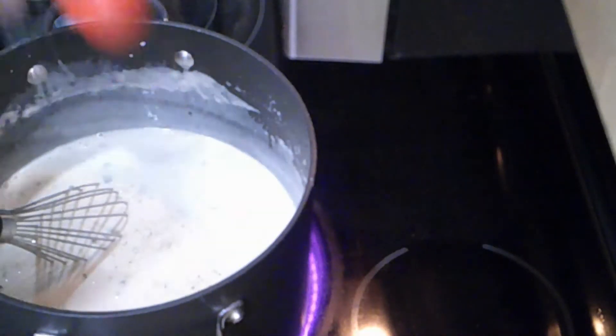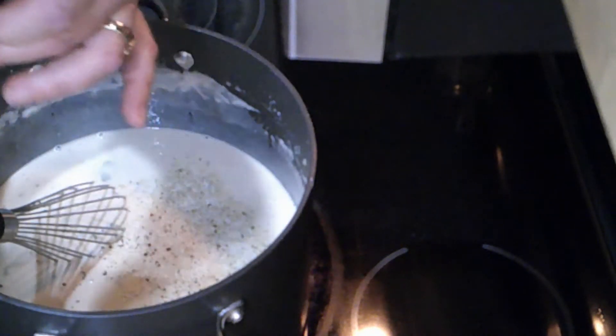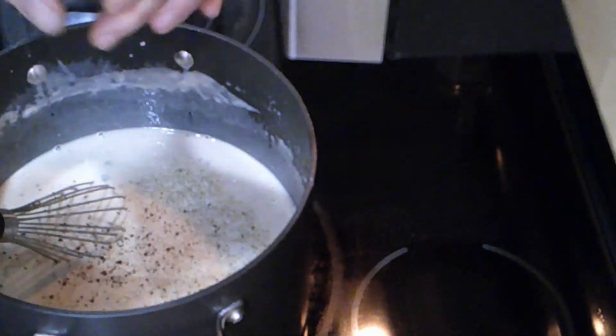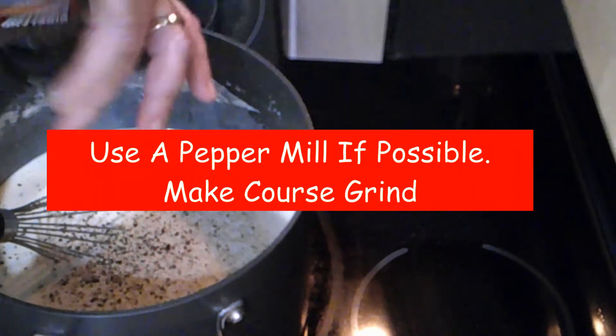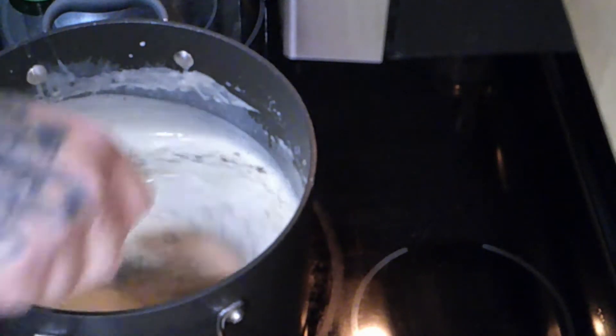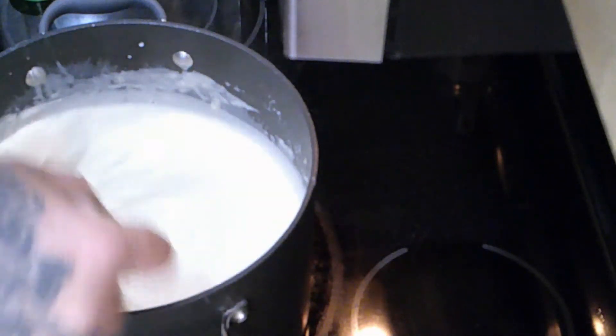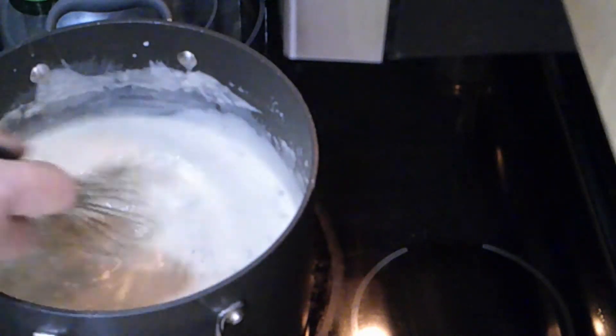We're going to put two tablespoons of garlic salt — it brings out the flavor. Add black pepper depending on how much you like; you can always add more. I use a coarse grind, about a tablespoon right now. Stir it in and let it simmer. We're about 15 minutes into this video, so from start to finish so far is 15 minutes. That gives you an idea of how long to let it simmer before adding the milk, leeks, and potatoes.